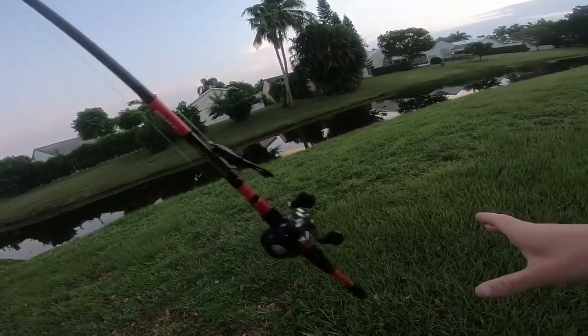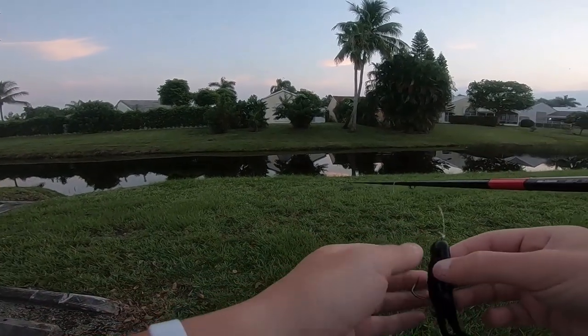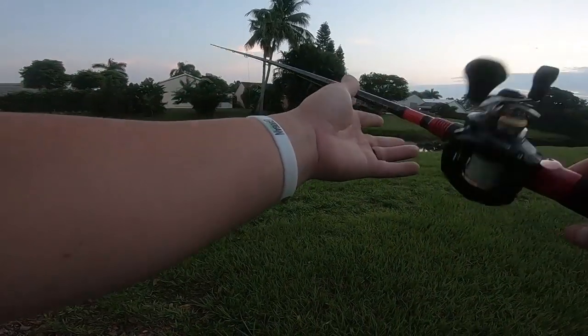I literally got zero sleep last night — no joke, have not even been to sleep since yesterday morning. I usually don't fish in the mornings, at least not in like a month, but I'm already up, already at them, so let me give it a shot.